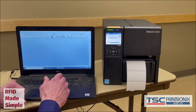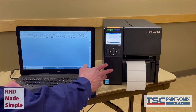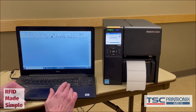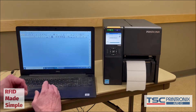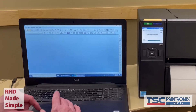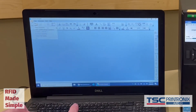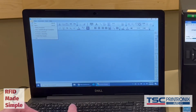We have theoretically calibrated the media and done the RFID calibrations, but let's show it in actual use here. The proof is in the pudding. Today I'm going to show you very quickly printing and encoding a label with BarTender label software. You could also use NiceLabel, CodeSoft, Loftware, or any of the other packages.